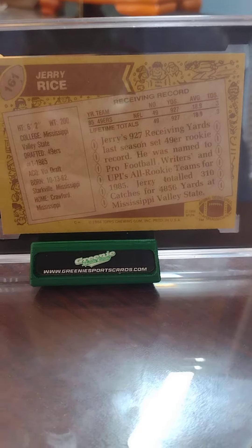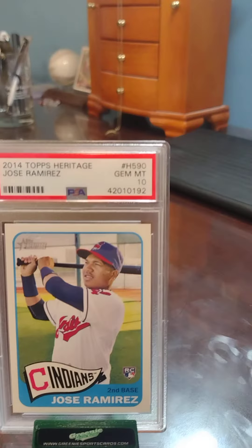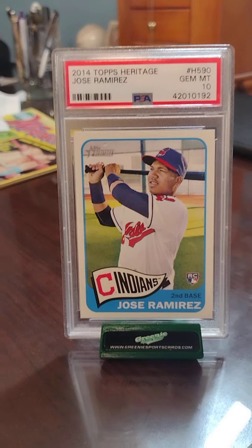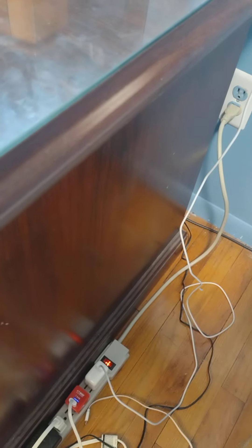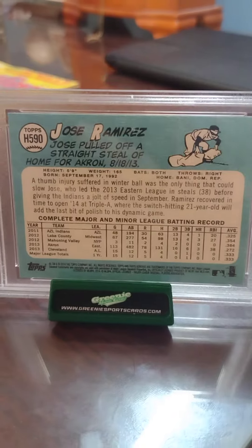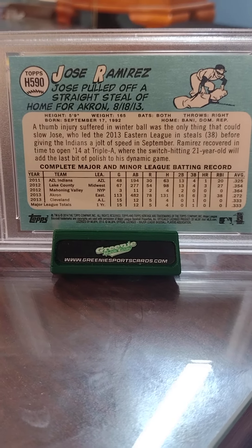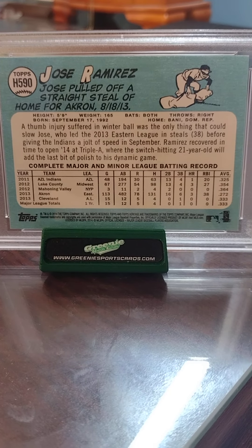And I also have a 2014 Topps Heritage Jose Ramirez rookie card, graded Gem Mint 10. Here's the front of the card — Jose swinging the bat — and the back has some statistics about Jose Ramirez. Very nice, perfect condition — Gem Mint actually. Alright everyone, that's all for today, have a good day!